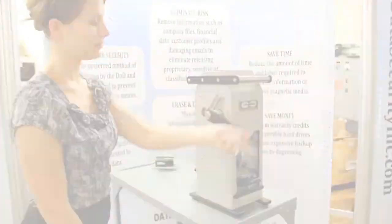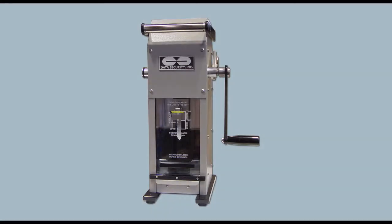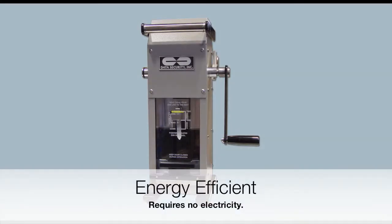The DB6000 offers the reliability and performance you seek in a hard drive destruction device. And since it requires no electricity, it can be used anytime, anywhere.